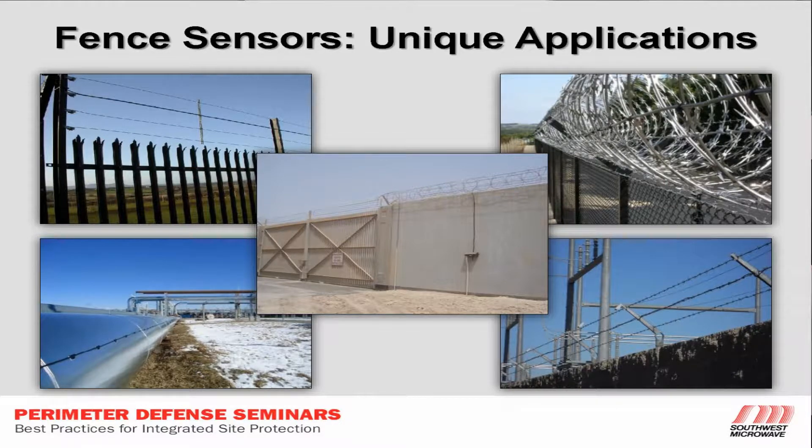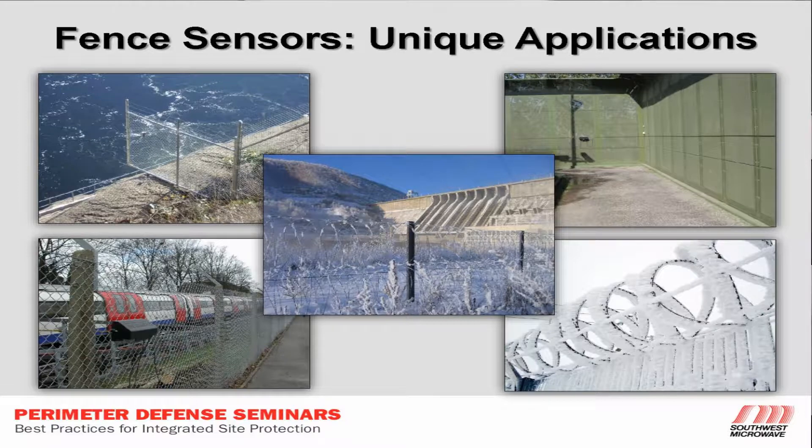Just showing you, I wanted to show you guys some unique applications of the fence sensor. Remember, we want to keep our minds on flexibility and versatility.